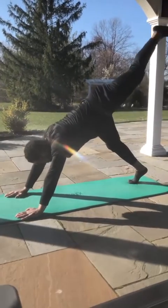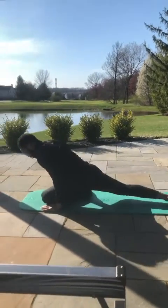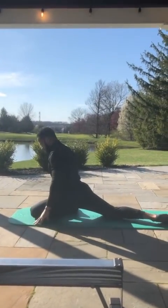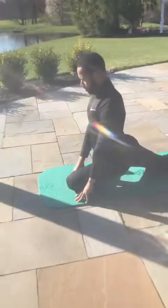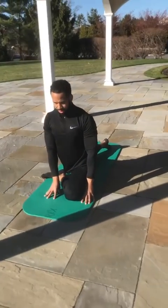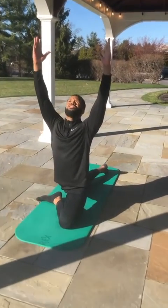Right leg up, stretch all the way up, and come right into a pigeon. When you do the pigeon, make sure — if you're advanced, you can probably get your leg out here. But for beginners, you want to do this. You want to stretch out your lower back.